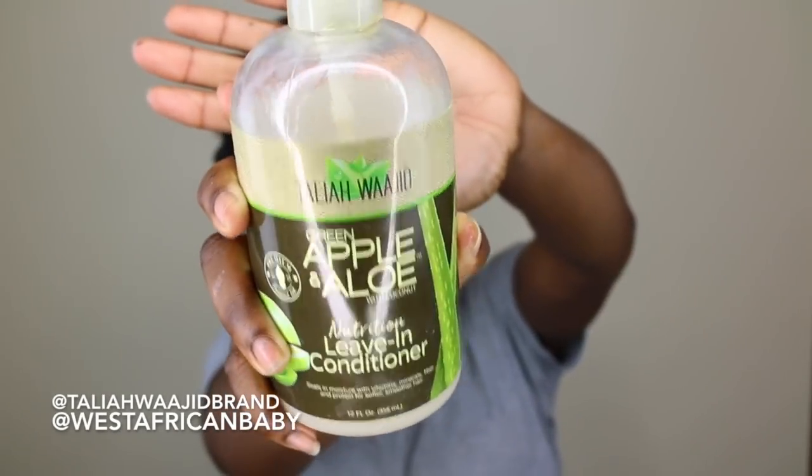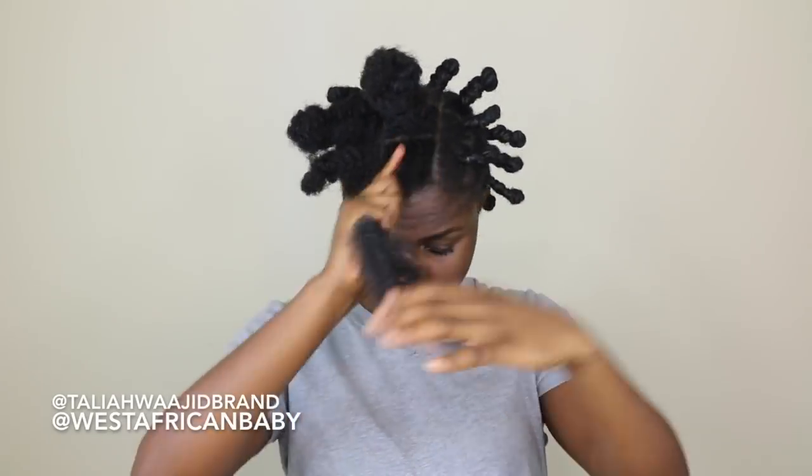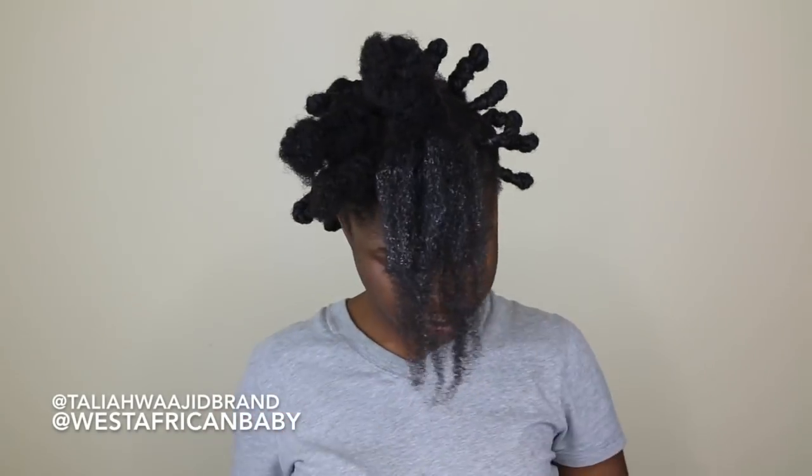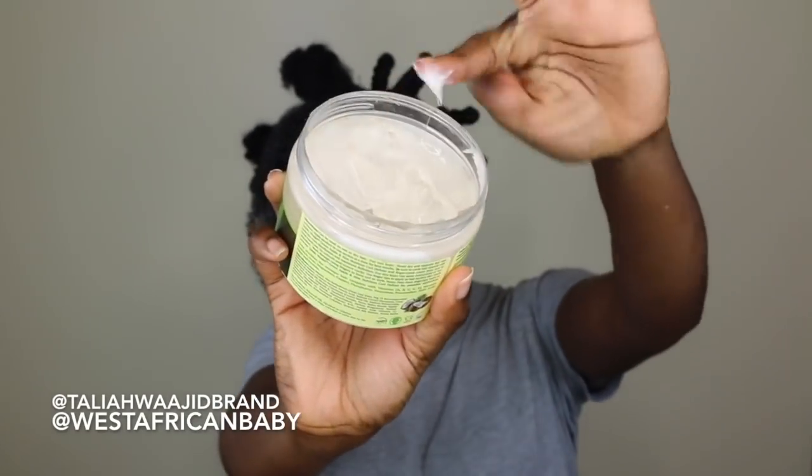I really love how this stuff feels in my hair. It gives my hair a lot of moisture, it has a lot of vitamins and minerals, and just stuff that's really really good for healthy hair, and antioxidants as well. Next I'm gonna be taking the green apple and aloe nutrition curl definer.